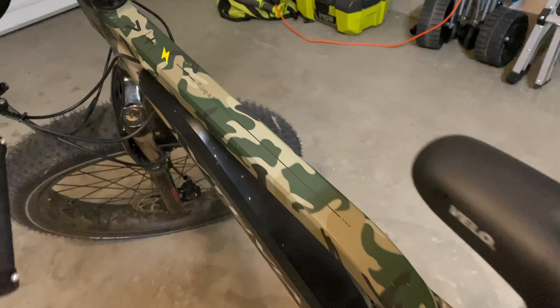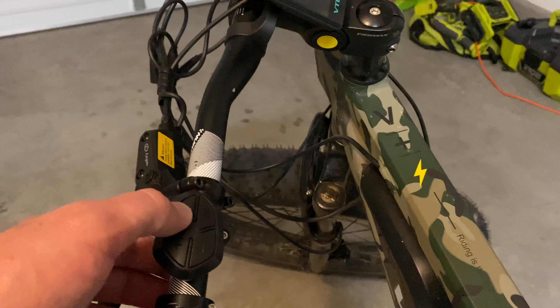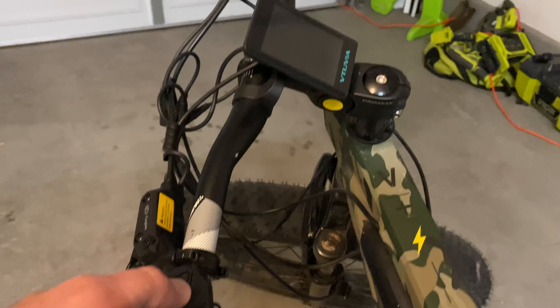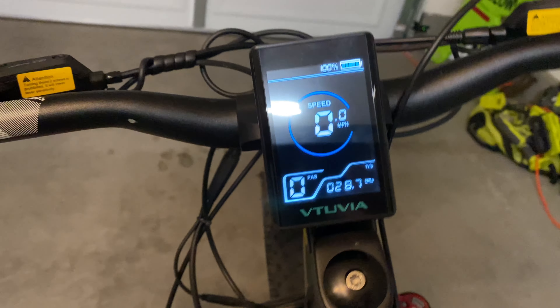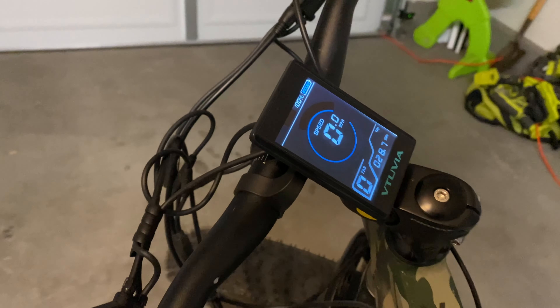I'm going to go over all the specs, but just to show you a couple things real quick — here's some of the handlebar controls. This is the amazing display and it also has an integrated headlight that's really cool.